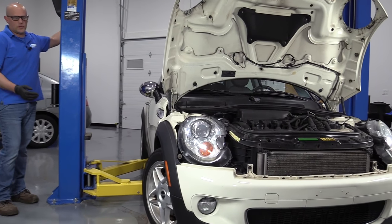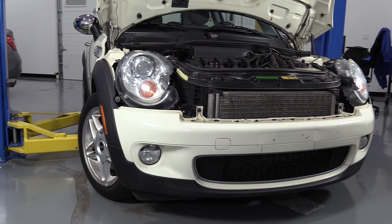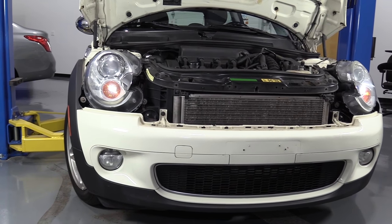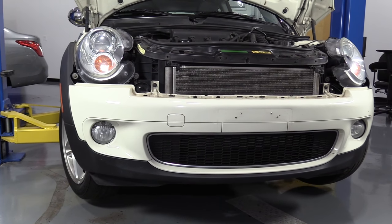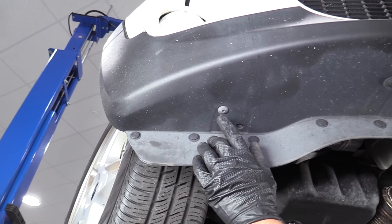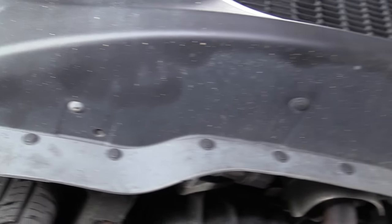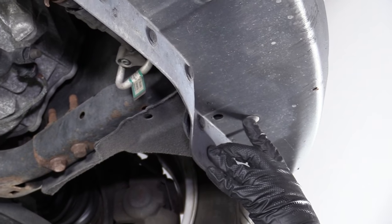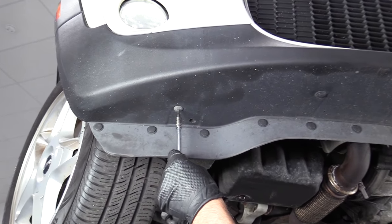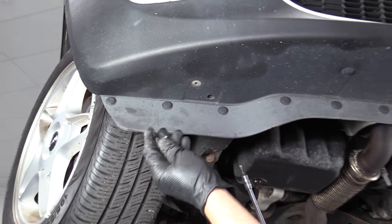We're going to raise our vehicle up so we can access underneath a little bit easier. You can do this on the ground, but it'll be easier if you raise the front of the vehicle up a little bit. We're going to remove these torque screws — there's one on each side, this one right here and one over here. I'll use a T25 socket, extension, and a ratchet. Pull those out.